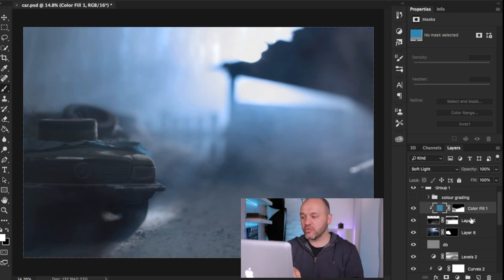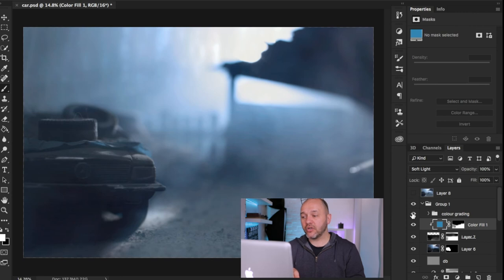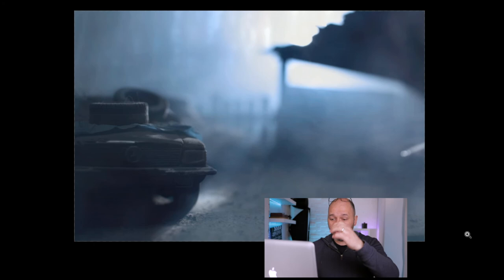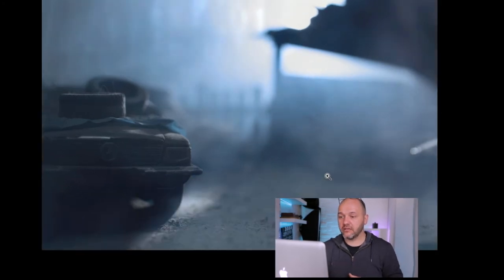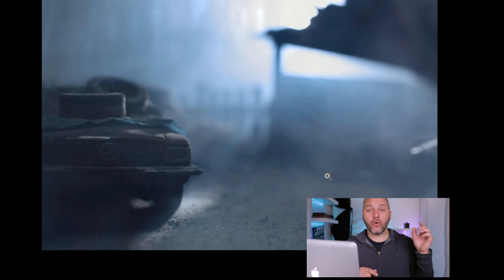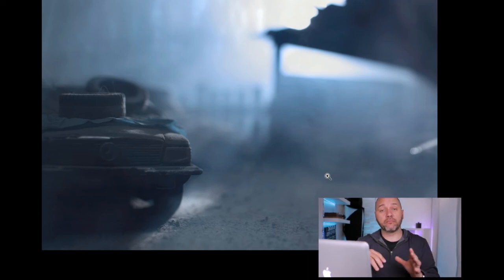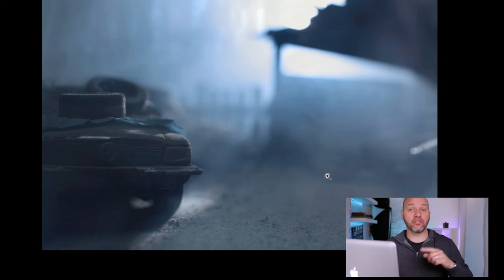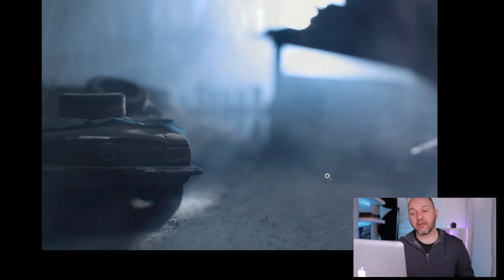The last step was applying my personal color grade — a color grid I've developed that I add to all my images to give my look and style. That's the complete process from start to finish. Each image in the series used the same lighting setup and post-processing, apart from the composited image where I added a person shot in the studio standing next to the Beetle, which was a bit more involved and could be a whole other video.